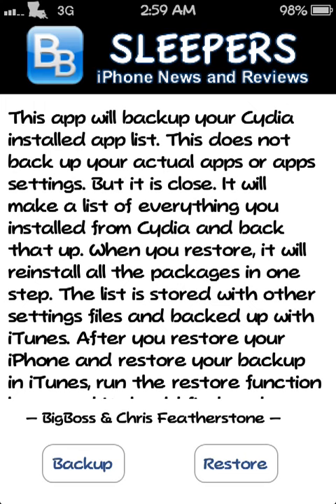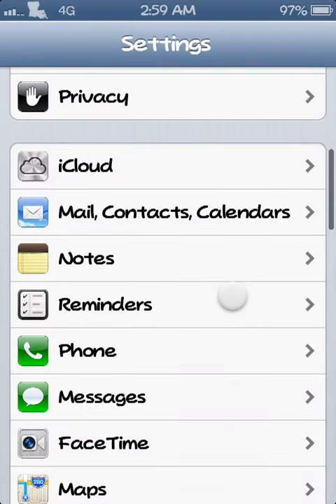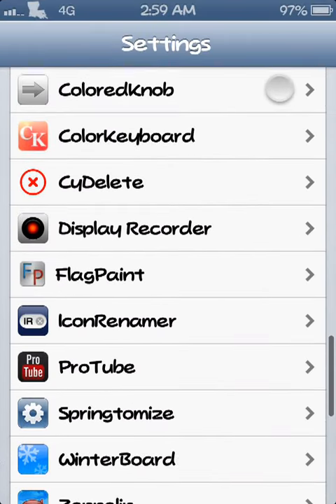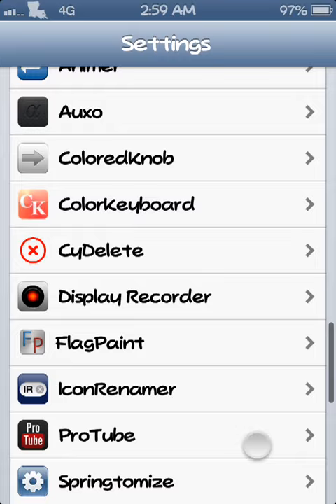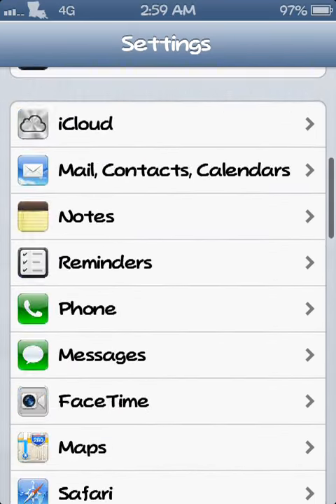Once you get it installed, right here you see APT Backup. Once it's launched, you just hit 'Backup' right here. This has just backed up every single tweak on my device right now. I have Zeppelin, WinterBoard, Springtomize — you know, a whole nice little list of stuff on my device.